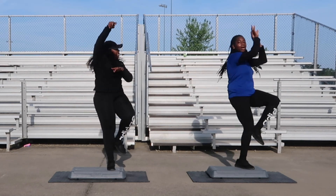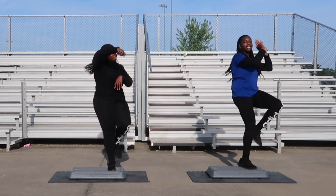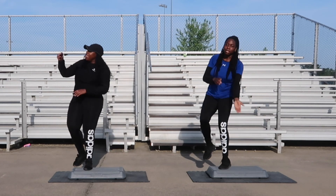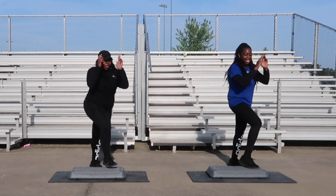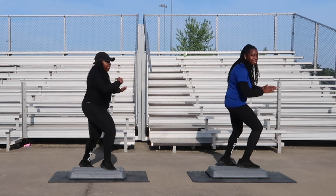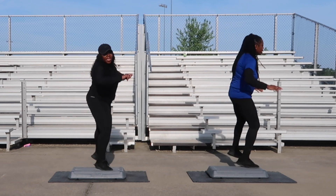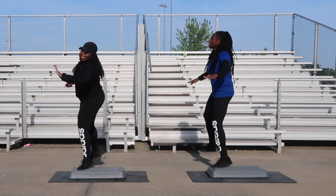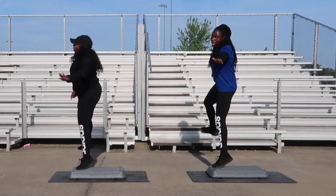Jump shots. One, two. Single knee coming up next. Let's go, one more. Single knee, four counts. One, in two. Side leg with a hop and six, let's get it. Side leg with a hop, six counts. Two, three, in four. Jump shots next, two more, let's go with those jump shots, let's go.